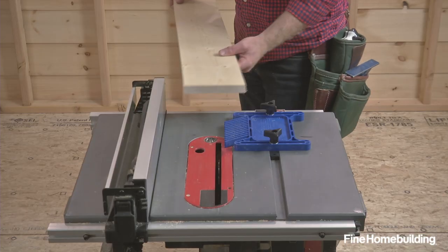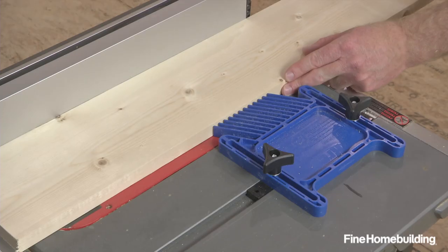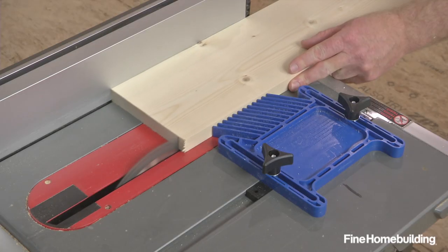Before cutting, test the fit in a dry run with the blade down. The workpiece should move forward easily but be hard to pull back. Once positioned, raise the blade and you're ready to rip.